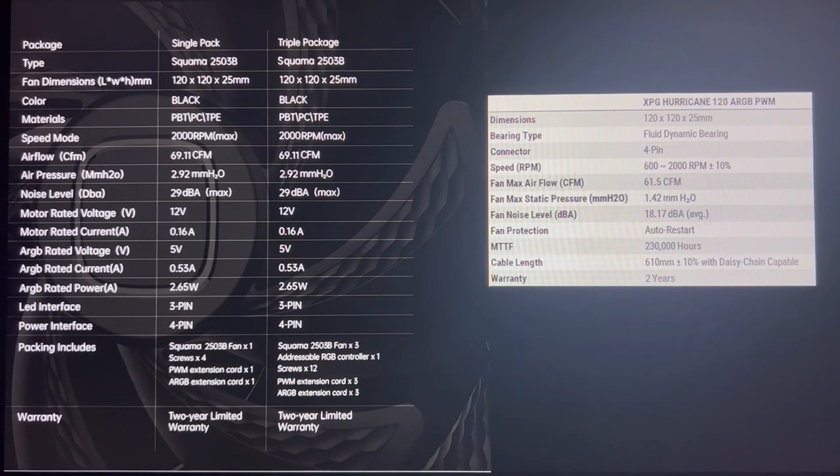Looking at the Hurricane, it uses a fluid dynamic bearing — the bearing type was not listed on the Squamma. RPM range is 600 to 2,000. Max airflow is 61.5 CFM, fairly similar to the Squamma. However, the max static pressure is only 1.42, so the Hurricane's pressure rating is considerably lower. Also listed: max noise level, fan protection, mean time between failures, and warranty information.